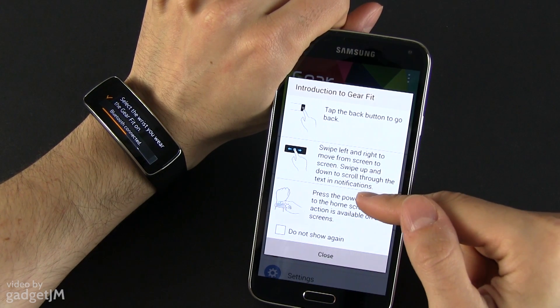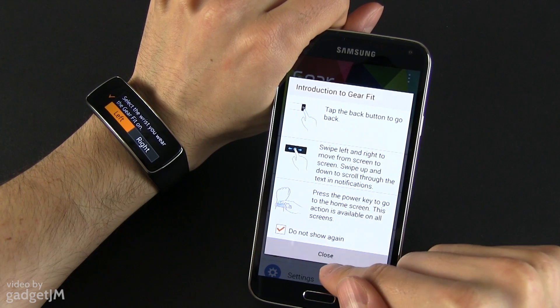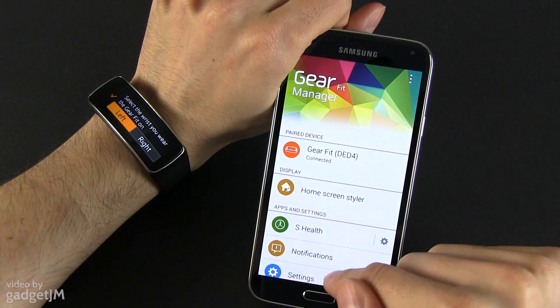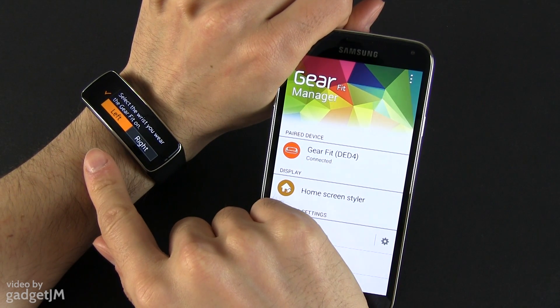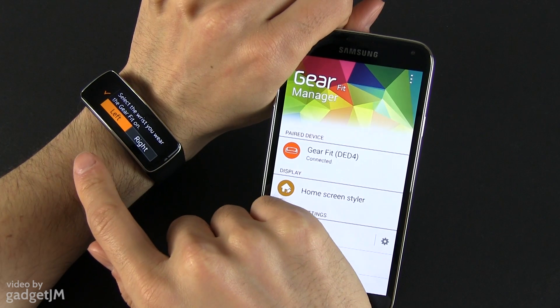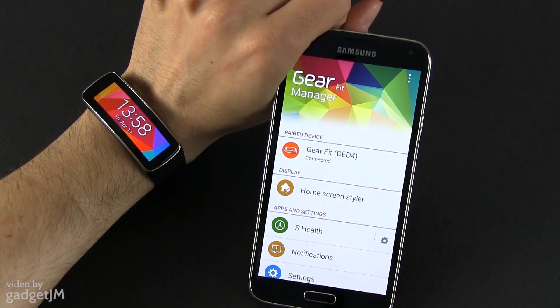There's a small introduction to Gear Fit that shows you how it works. The Fit then asks which wrist you wear it on — I wear it on my left wrist. Press OK.